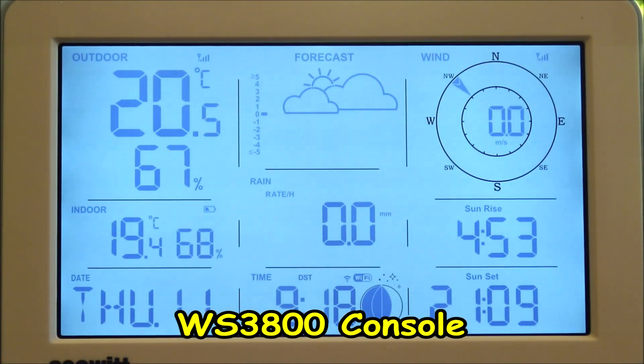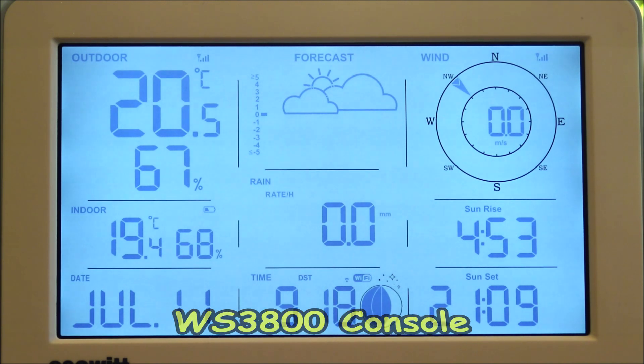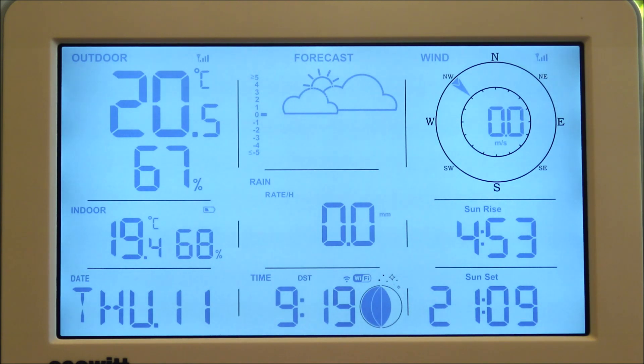Let's take a closer look at the console, the WS3800. Currently we've got this set up to receive from the WS85, the Essence 3 outdoor sensor, but you can of course connect this to many other sensors in the ECOWIT range. For example, earlier we had it connected to our WITBOY and it was showing amongst other things the solar and UV. But for now we're concentrating on the Essence 3 with the WS85, so we'll show you the features this console will display from that outdoor unit.